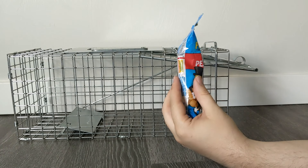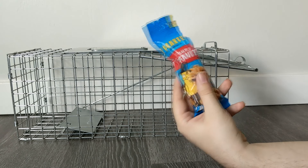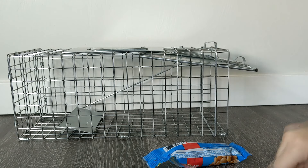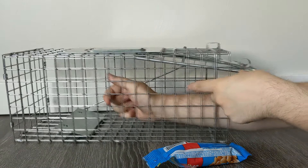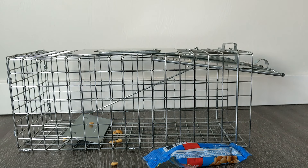The bait you go with is going to depend on the animal. Today we're looking at squirrels, so really we just need something that is going to get their interest, and most of the time something like trail mix will work. There are some foods you want to avoid for bait — things with high preservatives, for example like chocolate, may not be the best for the wildlife.